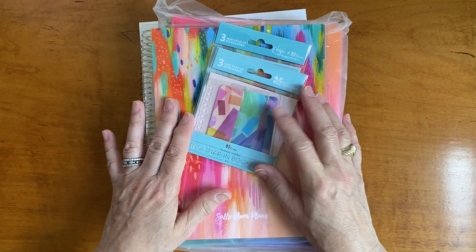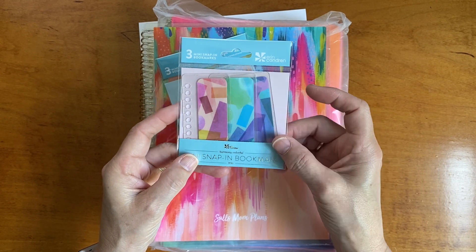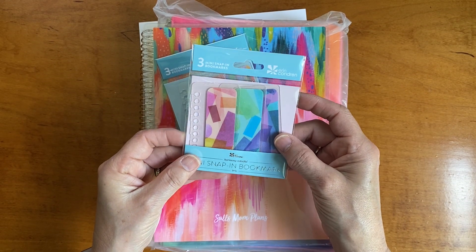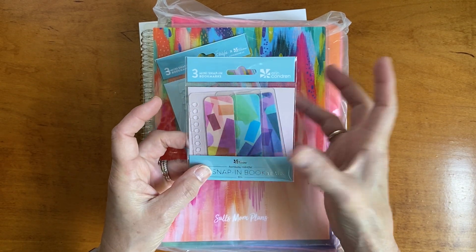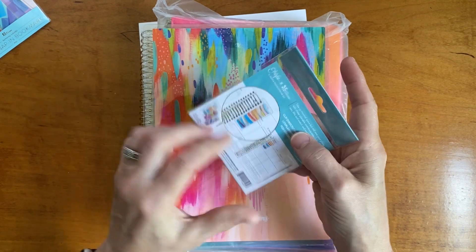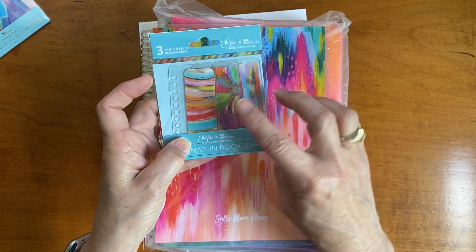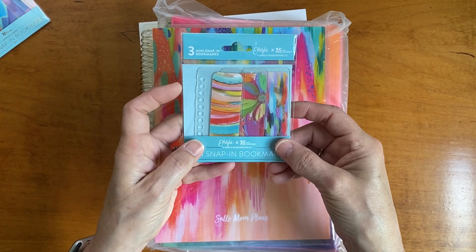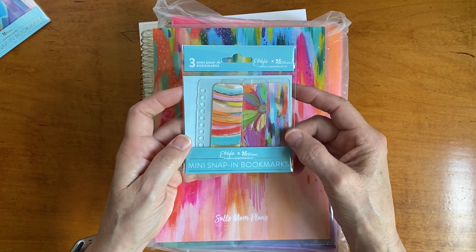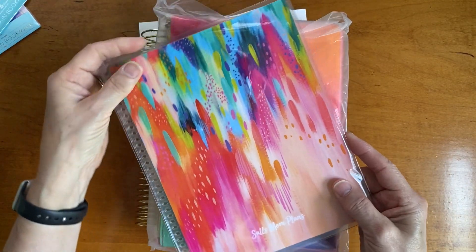A couple of things I already had in my cart that I went ahead and purchased: the colorful harmony snap-in bookmarks. When I previewed the life planner I chose the neutral box, so once I saw everyone posting the colorful harmony I really liked it. I kind of collect snap-in bookmarks so I picked those up, and I also picked up the Eta V prints — they're so pretty.